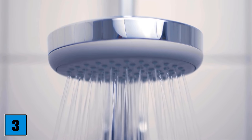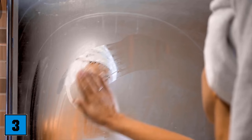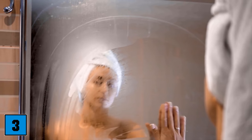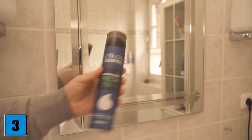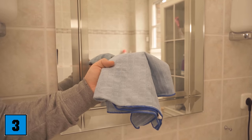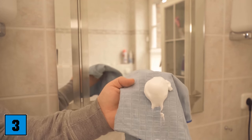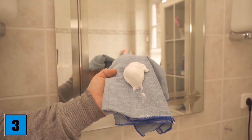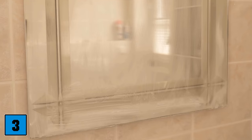Trick number three is about the mirror. You surely know it — you go to shower, come out, and the mirror is completely fogged. Shaving foam can help here as well. All you have to do is wipe your mirror with the shaving foam. I put some shaving foam — it doesn't have to be that much — on a microfiber cloth and wipe it once over the entire mirror so that the whole mirror is covered with shaving foam.